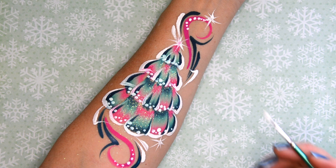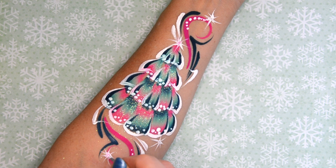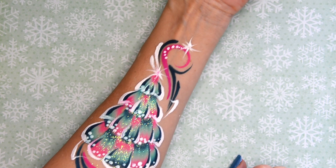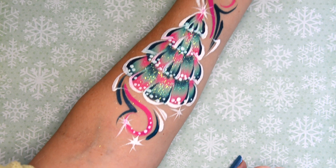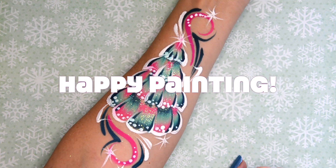One more teardrop and flick, and that's pretty much it. Super quick and easy — you can use this concept and create new designs on the face with it too. Super fun alternative for Christmas. Happy painting everyone!